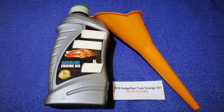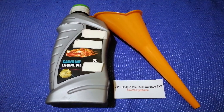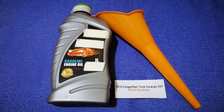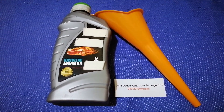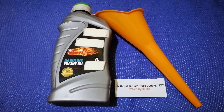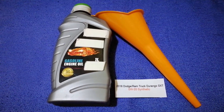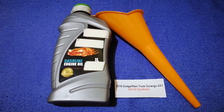So once again, the oil type for the 2018 Dodge Durango SXT is 0W-20 synthetic. If your 2018 Dodge Durango SXT uses a different type of oil, or if you know a cheaper place to buy oil, make sure to leave a comment and let the rest of us know. Don't forget to check the video description for the most recent price. Thank you for watching!